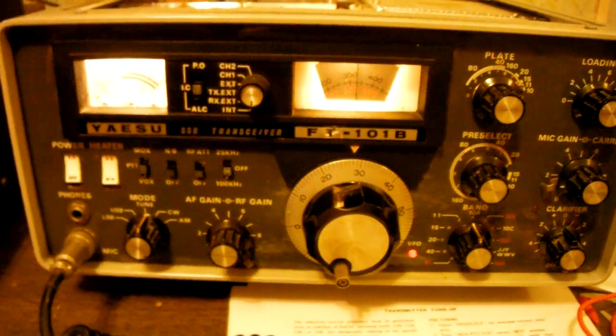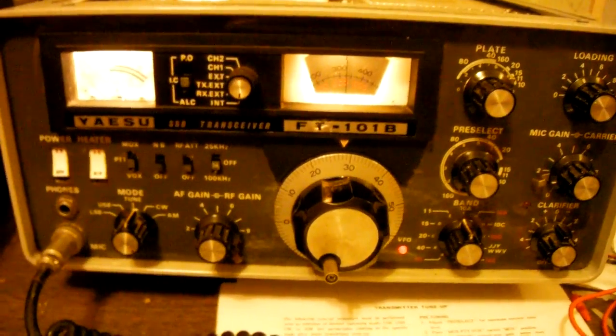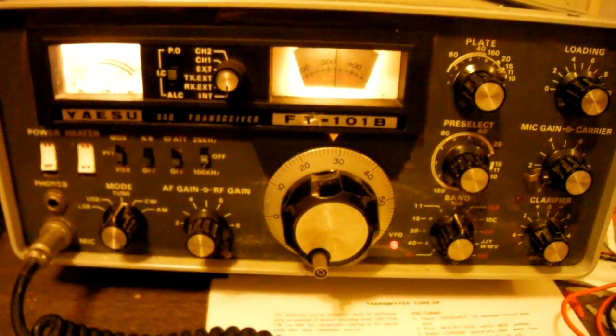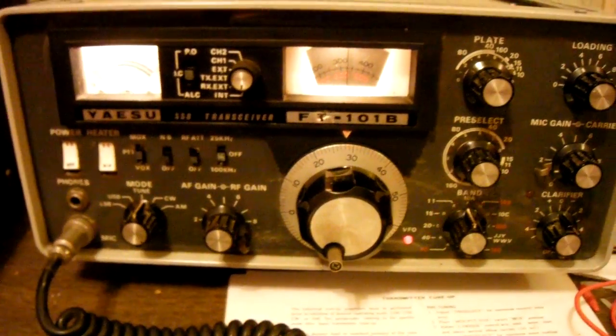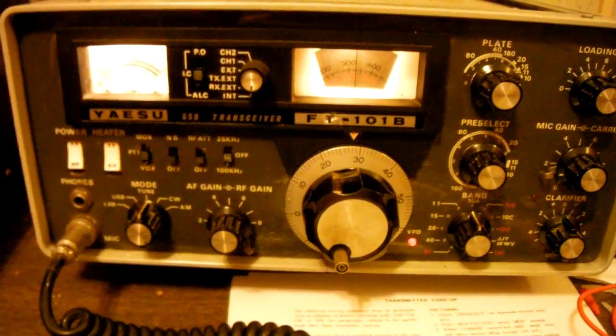I can receive with it — receive fine, I've listened to a lot of conversations. I took it to a friend of mine whose dad is a ham operator, and he wanted to play with it. It was putting out on AM, but not on single sideband.